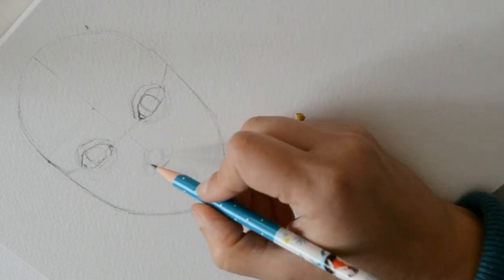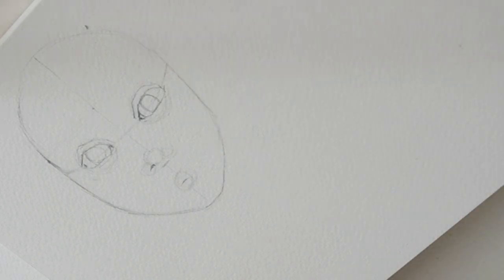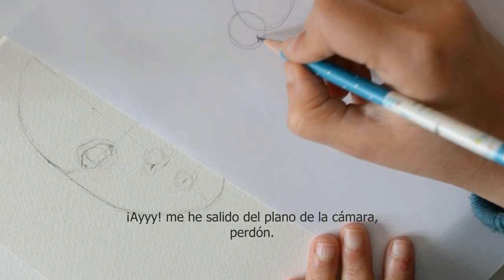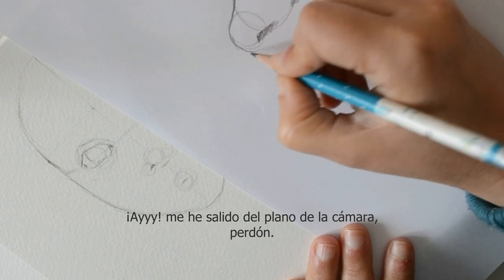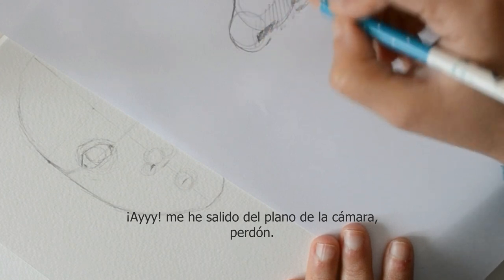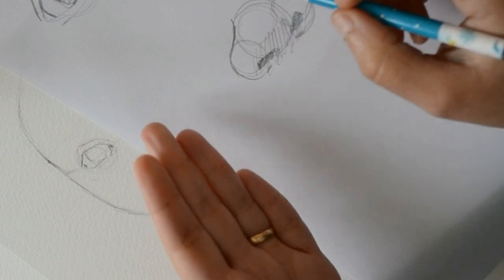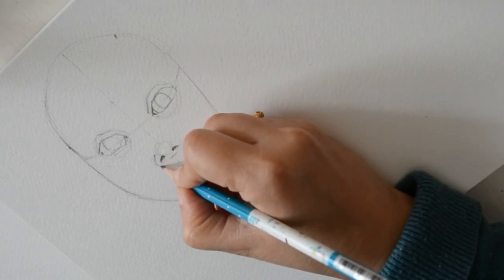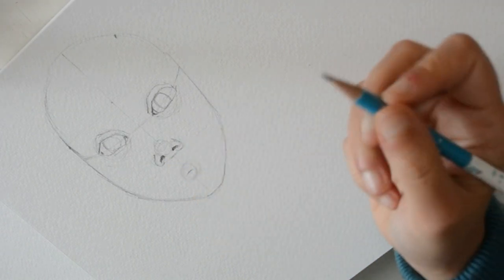Ahora vamos a hacer una nariz. La nariz: hemos hecho un circulito y ahora le hemos hecho dos circulitos. Aquí en este circulito van a estar los agujeros de la nariz, que los hay de muchas maneras diferentes. La nariz sería esta — esta sería la punta de la nariz, todo esto sería la parte de debajo. Es muy fácil dibujar un ojo porque más o menos tienes una línea, pero una nariz no tiene línea: es un volumen. Y ahora le hacemos las alitas de la nariz. Esta va a ser la punta de la nariz — cuando le demos color lo vamos a entender mejor.